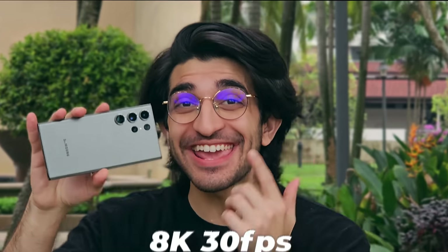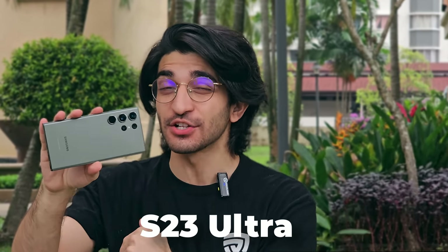This entire video is being recorded in 8K 30fps using the brand new Samsung Galaxy S23 Ultra. For this video, we've put down the DSLRs and are recording entirely using just this phone. Can it replace your camera? Let's find out.